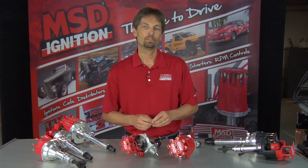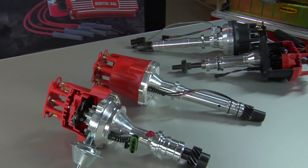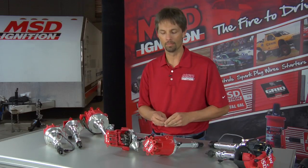We have everything from our ready-to-run model, our standard pro billet model, crank trigger distributors, cam sync distributors, TFI replacements and replacements for GM fuel injection systems — a variety of different models to choose from. But really what we want to talk about are the two most popular distributors: the ready-to-run model and the standard pro billet distributor.